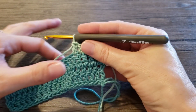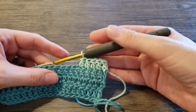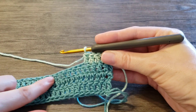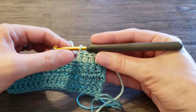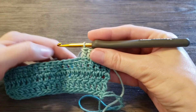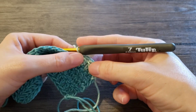Hello everyone! In this video I will show you how to add foundation double crochet to an existing double crochet row. Here we have our row started already and we need an opening here. So instead of making chains that are not very stretchy, and we need some stretch here, I would prefer to add foundation stitches.